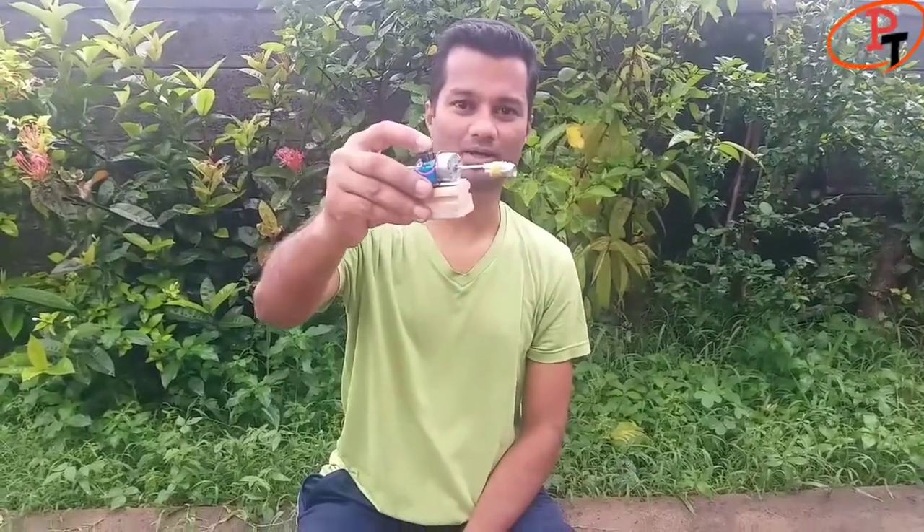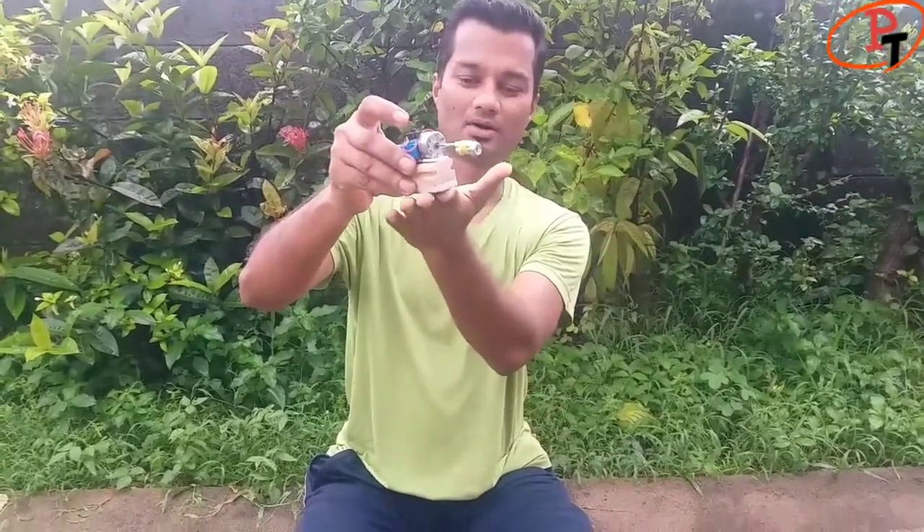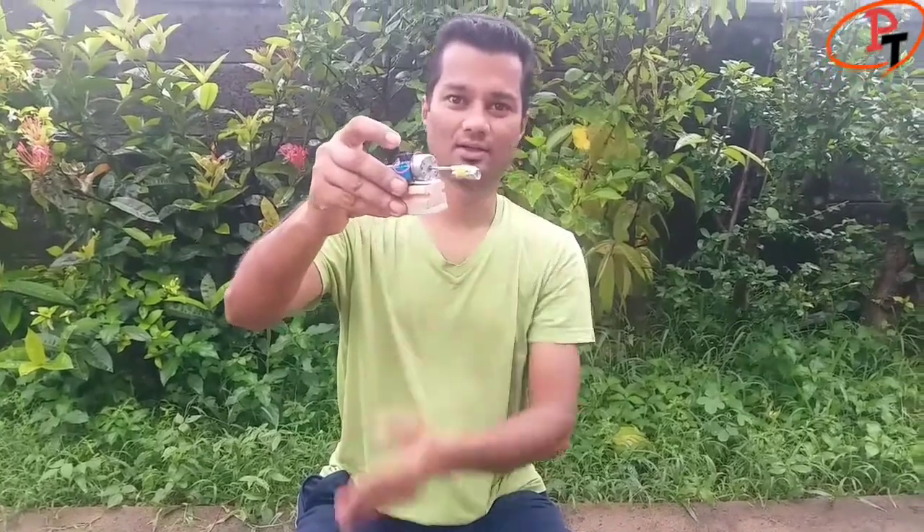When we switch on the motor, the whole device starts vibrating due to the dynamic imbalance, and thus the duster starts moving along the surface of the whiteboard, wiping the marker's ink.